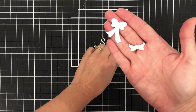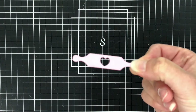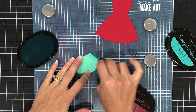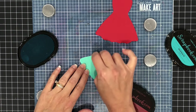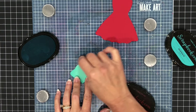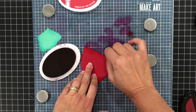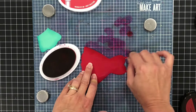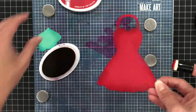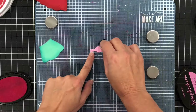This die set also includes some bows. I went ahead and die cut a bow with some pink cardstock. It also has a rolling pin. I'm going to start out by inking up the edges using some coordinating ink colors — using the Mermaid ink from scrapbook.com I'm inking up the teal piece of cardstock, and then I'll use the Rockin' Red ink from Catherine Pooler to ink up the red piece.